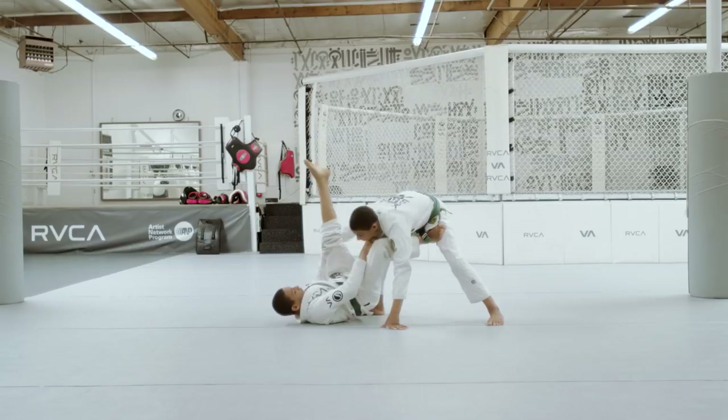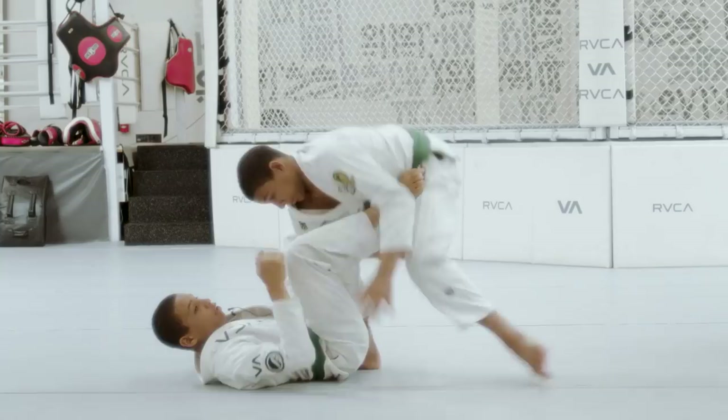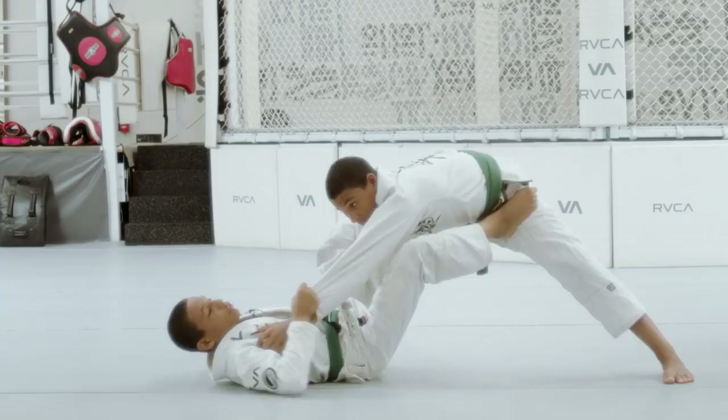Now I have his arm trapped in the de la jiva. A lot of the times they'll be posturing up trying to escape, or they'll be getting low and just trying to slide their arm out. So I'm gonna control the other sleeve, kick out this knee, and just shoot for the triangle.